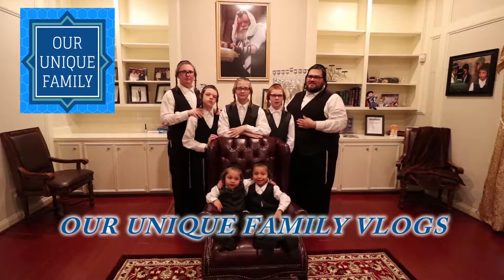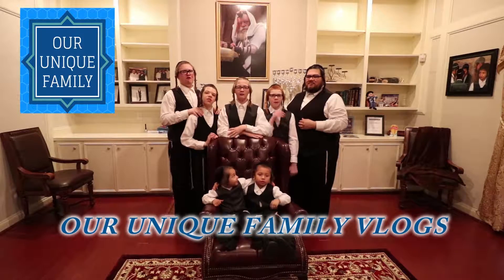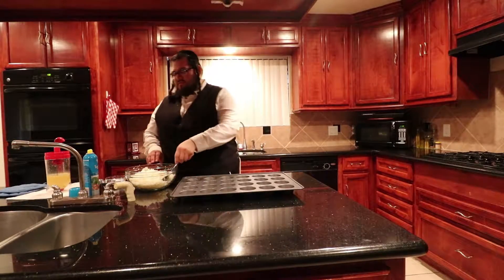I'm Chaim Nissen. I'm Shemar Yahu. I'm Adichai. I'm Yehuda. I'm Al Shalom. I'm Zaha. And together we are the Coans. And this is our Unique Family Vlogs. Shalom, shalom. Peace and blessings to each and every one of you guys.